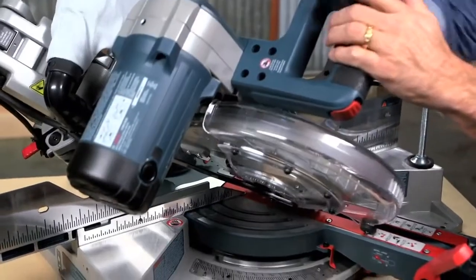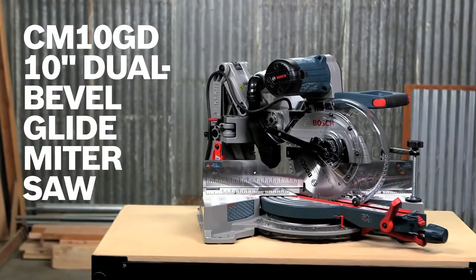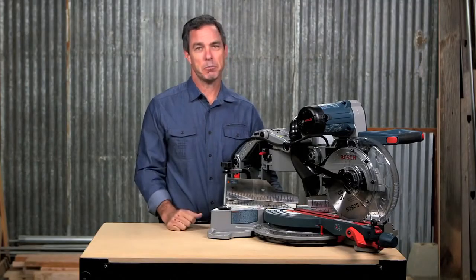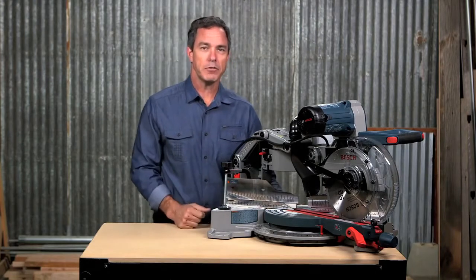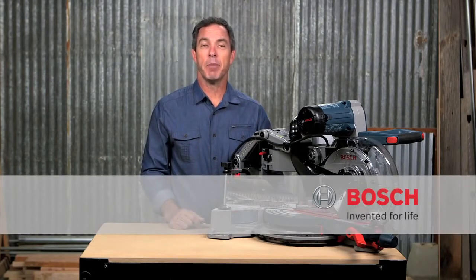So this is it — the Bosch CM10GD 10-inch Dual Bevel Glide Miter Saw. You really have to try this thing to believe how smooth it is. For more information on this tool, reference this page and be sure to check out the complete line of Bosch Miter Saws.